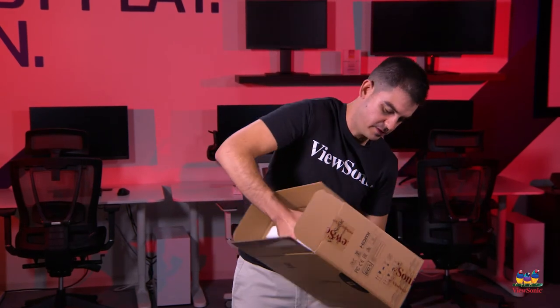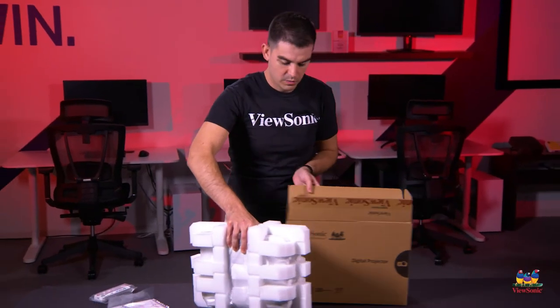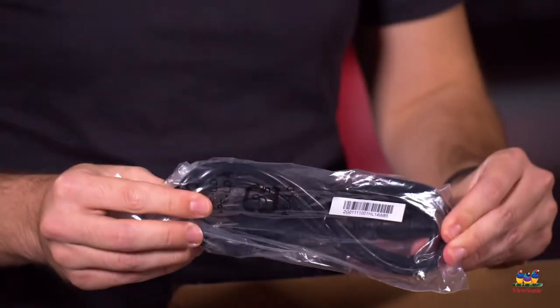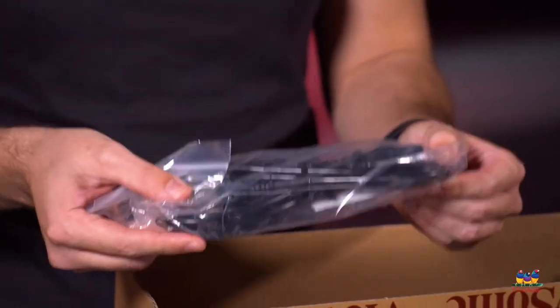Opening the projector itself, we're going to pull it all out in one piece. We've actually got a couple of cables in here as well. Of course we have our power cable — this is just a standard wall cable and it can be swapped out with any cables you already have.